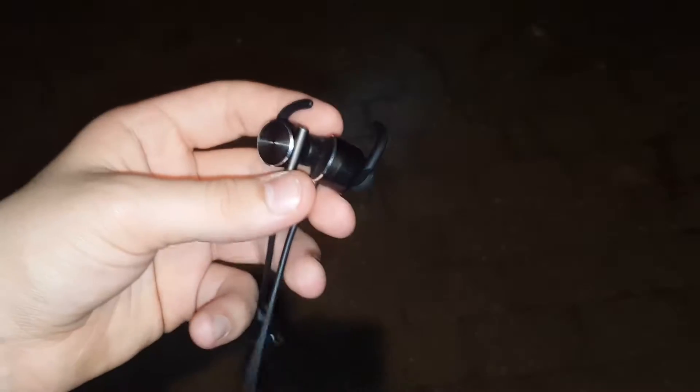This right here has to be one of my favorite Bluetooth earphones. Now, this could change in the future, but as of today, these are my favorite Bluetooth earphones. And I'll tell you guys why real quick.